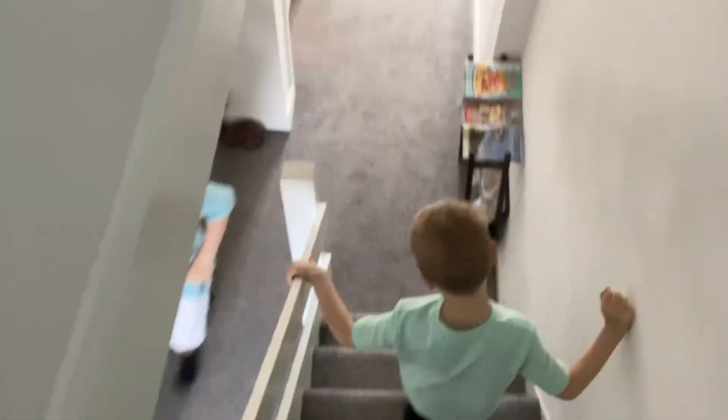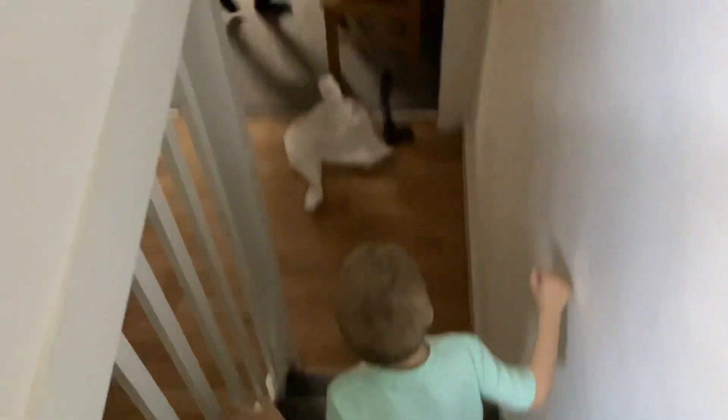Oh no! No, no — there's no timer! Get the key! Got it!